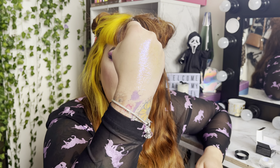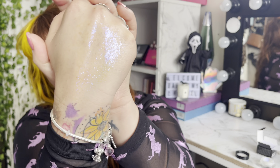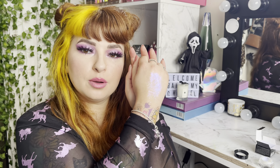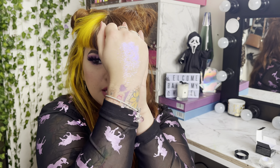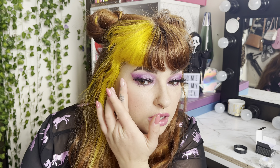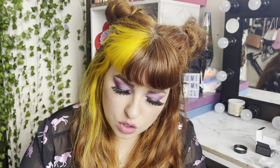Oh my god — what?! Look at how that shifts! But you can't even see it from back here — there's no layer of glitter or anything chunky, it's just literally a color shift. This is going on my cheeks right now.